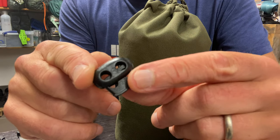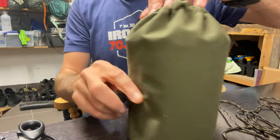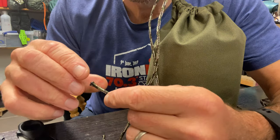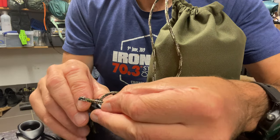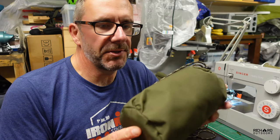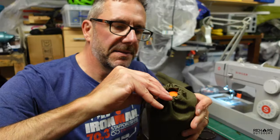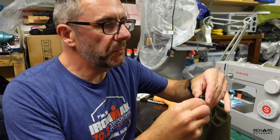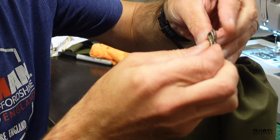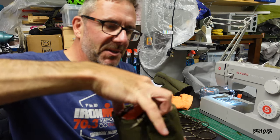I've got these little stopper toggle things that I'm going to put on, and that will allow me to trim off the ends and finish it off. I'm really pleased with that — there's my little cook kit. Doesn't matter now if it gets sooty or whatever, I can just throw it in here and it's not getting the rest of my kit dirty. It's got a really nice little pull toggle. Gas bottle, cook kit, and my pouch.